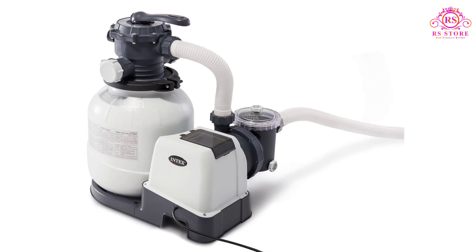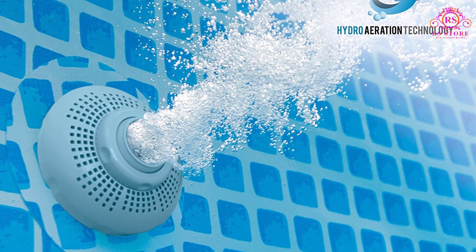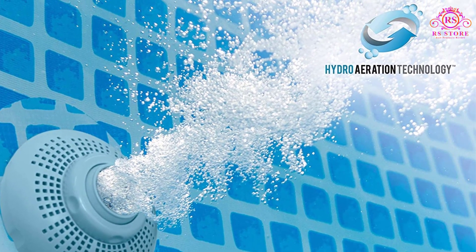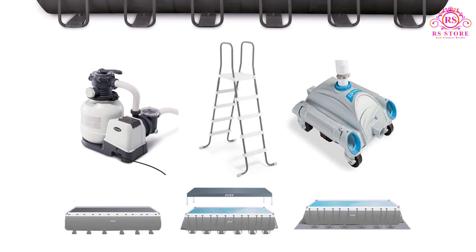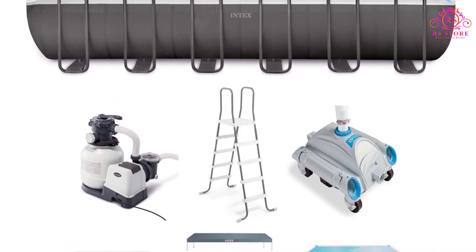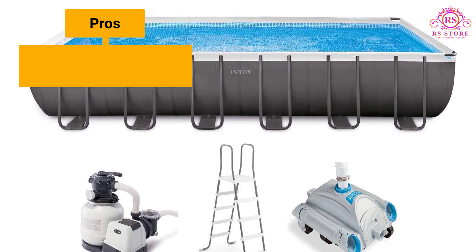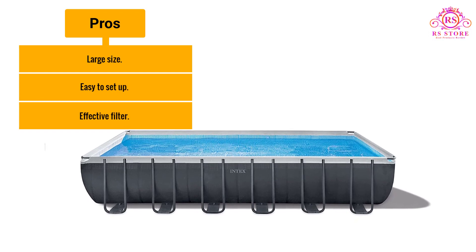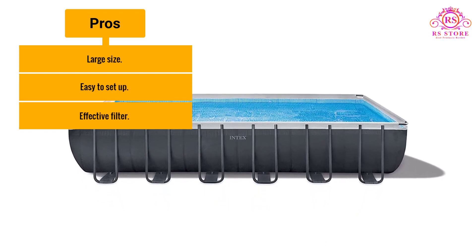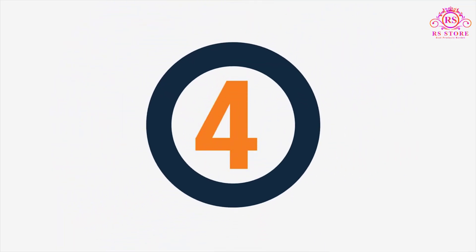It takes two or three people one to two hours to set up. Our tester liked the easy-locking powder-coated steel frame, which held up to an entire summer of use without much wear and could be quickly stored at the end of pool season. An effective pool filter and included ladder added to our tester's thumbs up for best overall pick. Pros: Large size. Easy to set up. Effective filter. Cons: Best on firm ground.